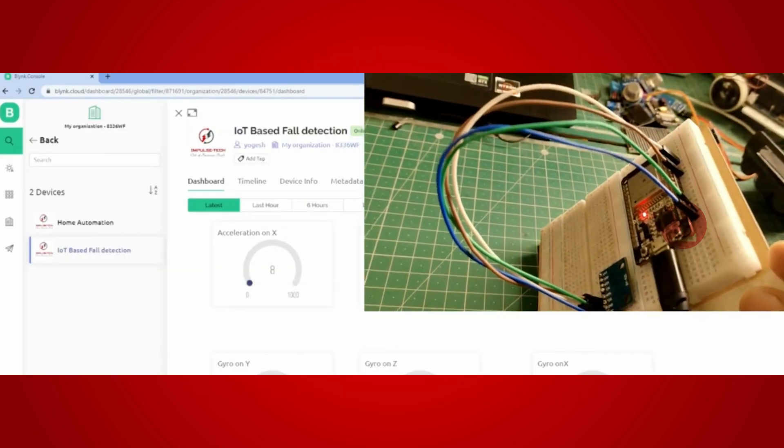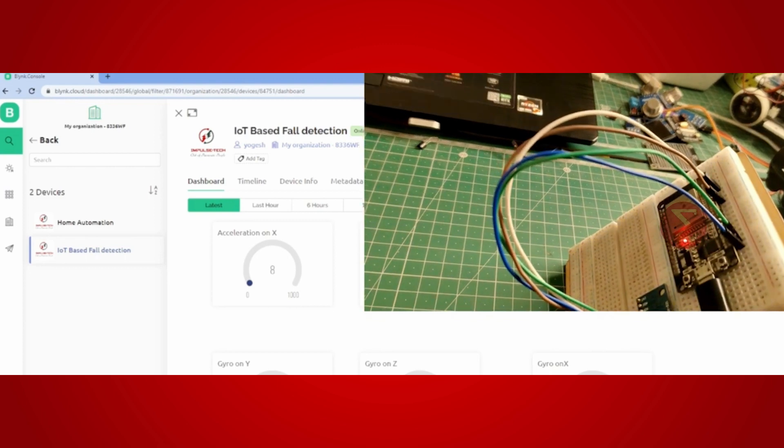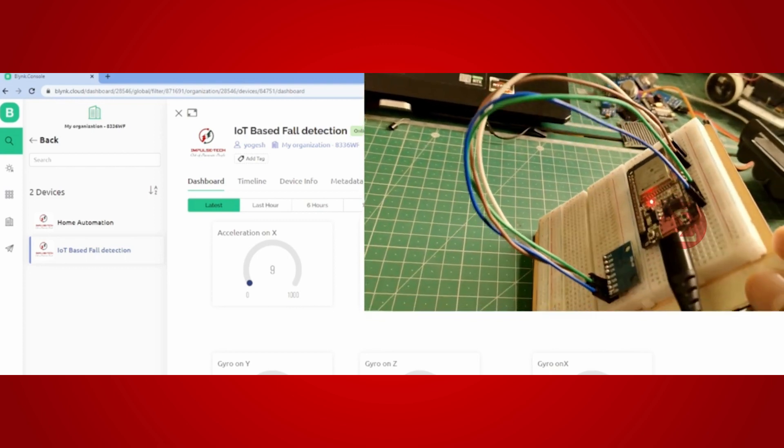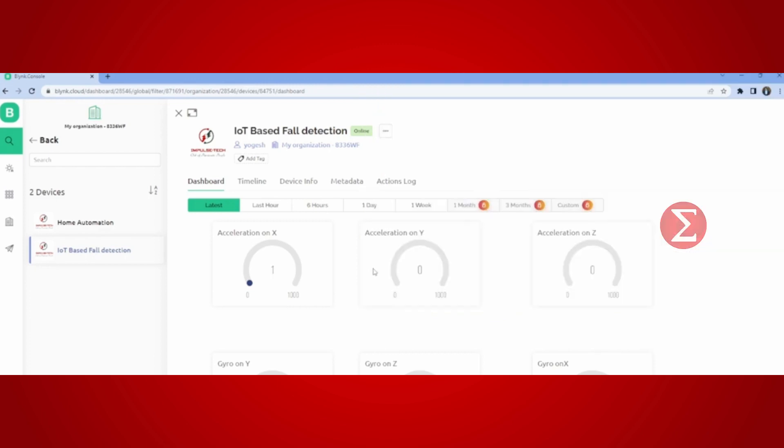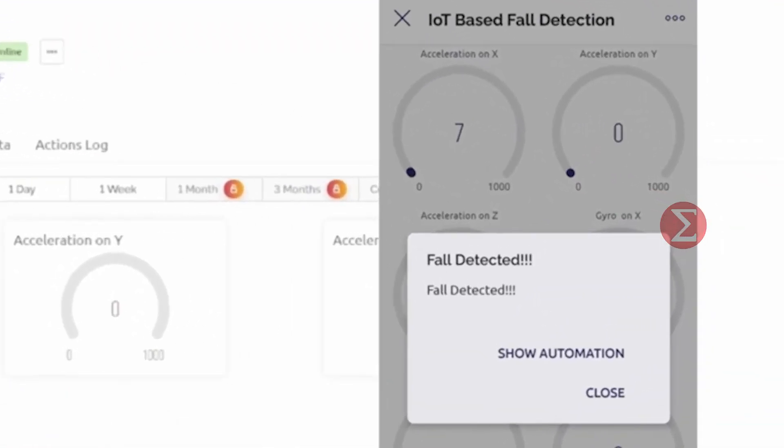This is our setup. It is connected to the BLYNK API. Now I am changing the orientation of my circuit and falling it on the table. This is my mobile screen and you can see a fall detected notification appears whenever the acceleration detected by MPU6050 crosses the value 5.